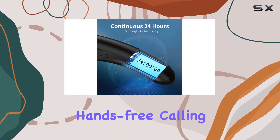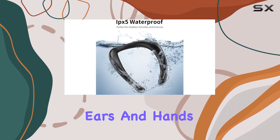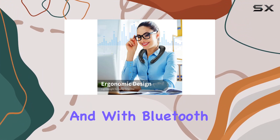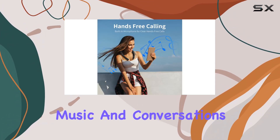One standout feature is the hands-free calling capability, thanks to the noise-cancelling microphone. Wearing it around your neck not only reduces the burden on your ears and hands but also allows for crystal-clear phone calls. With Bluetooth 5.0 technology, you get a stable connection within a 33-foot range, ensuring high-quality sound for both music and conversations.